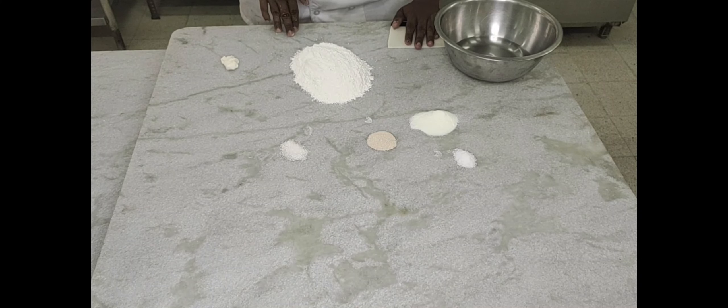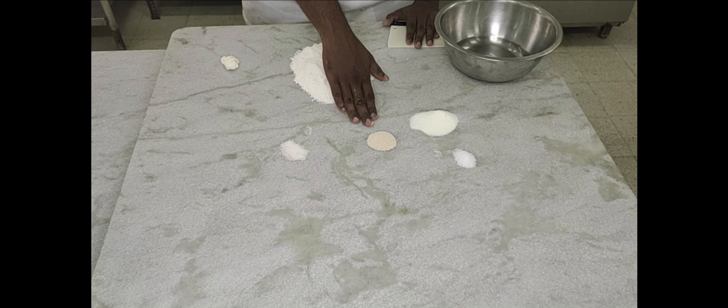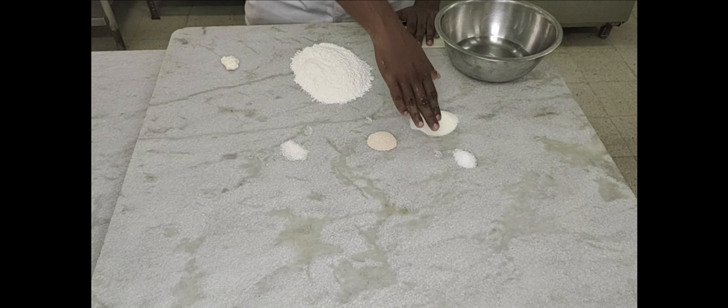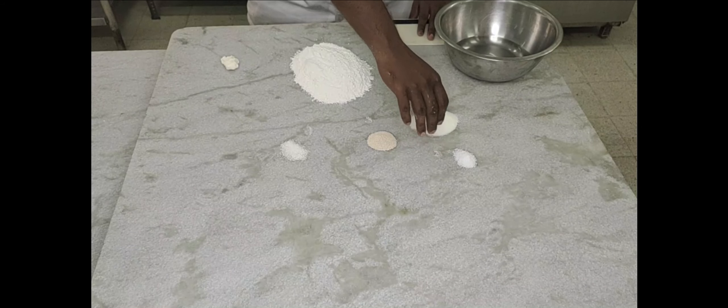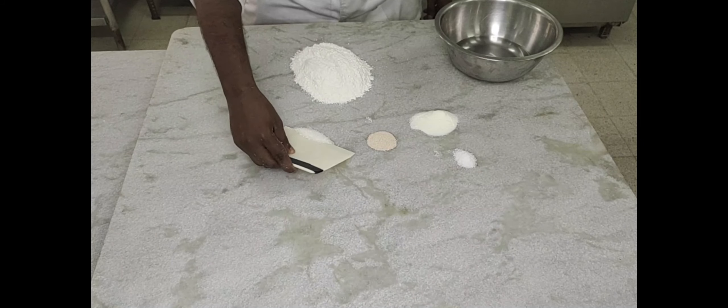For lean yeast fermented dough we have ingredients here: 200 grams of flour, 5 grams of fat, 5 grams of sugar — fat and sugar are optional. 5 grams of yeast, 1 tablespoon (around 15 grams) of milk powder, and 2.5 grams of salt. So basically we're going to mix all the ingredients to make a soft and pliable dough.